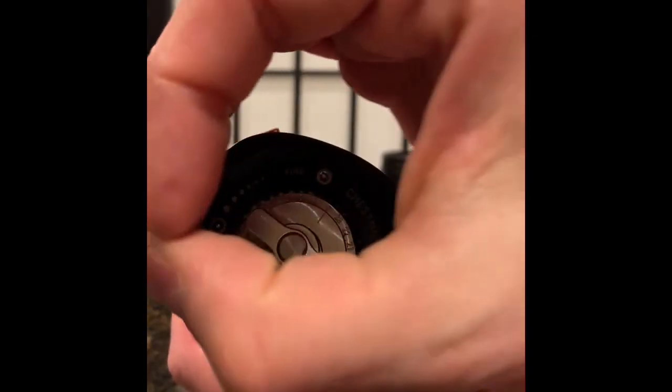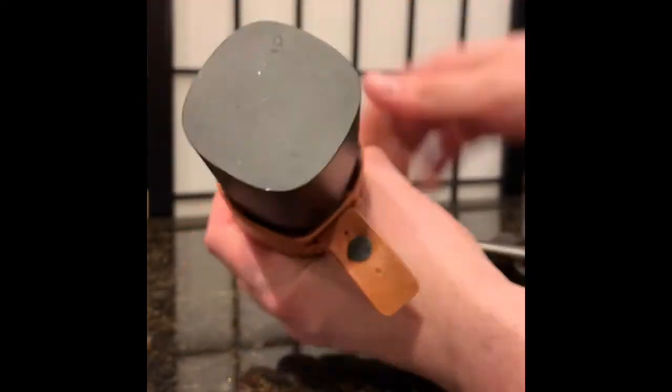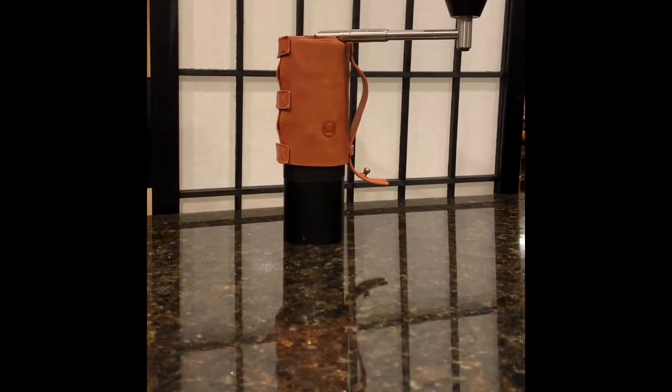So that's how you do it — you're all good to go. Put the base back together and you're set. That's how to reassemble your Time More Chestnut X grinder. Hope that helps. Have a good day.